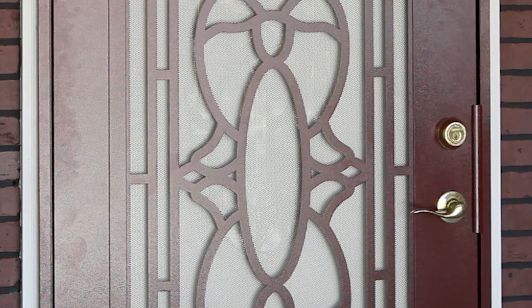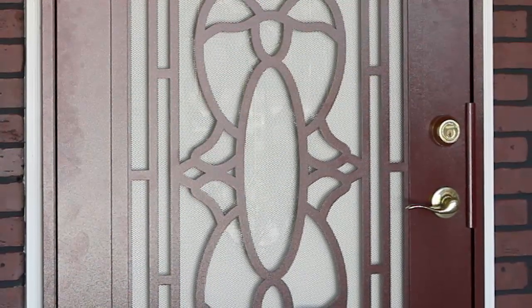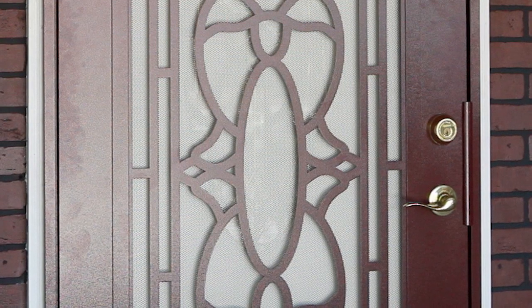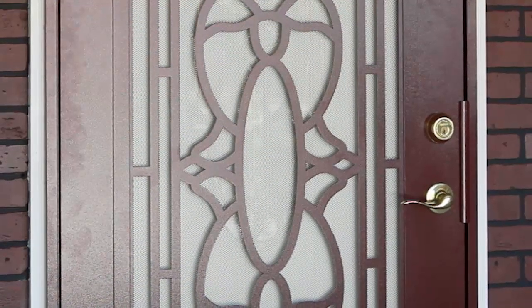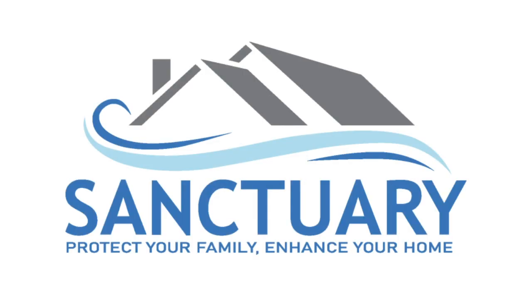Switch your main entry door hardware to a lower profile unit. Build out the trim on your mounting surface to create more clearance. Mount your security door with an opposite swing. Or install a security screen door with pool code handle height of 54 inches. And that's all there is to measuring your entryway for a Sanctuary security screen door.